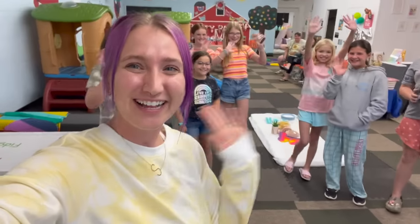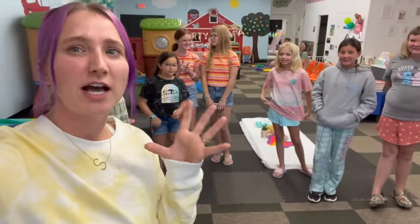Hey guys, here I am in my jammies in the playroom, which can only mean one thing — it is time for our slumber party! Say hi everybody! Are you girls so excited for tonight?